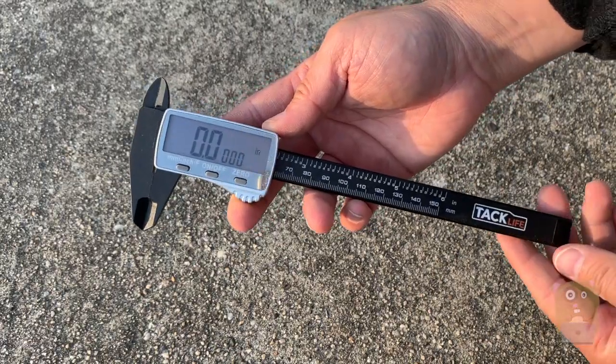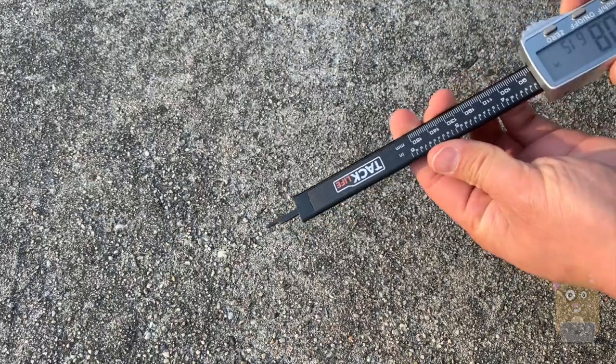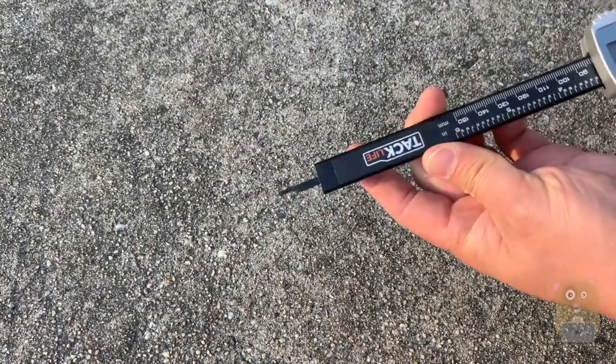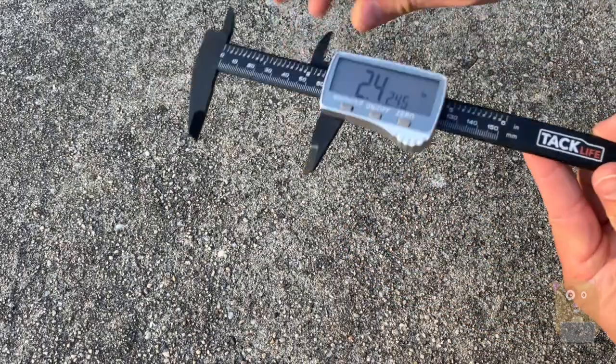Another useful functionality is measuring the depth of an item. So if there's someplace that's thinner, like how deep a cup is — as I push and expand this, I can use this part over here to measure the depth.